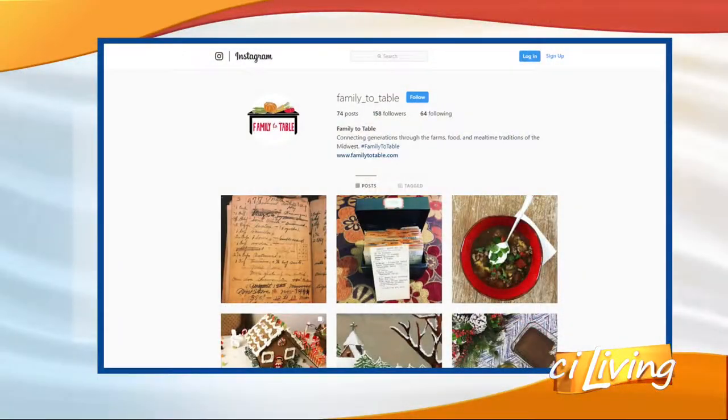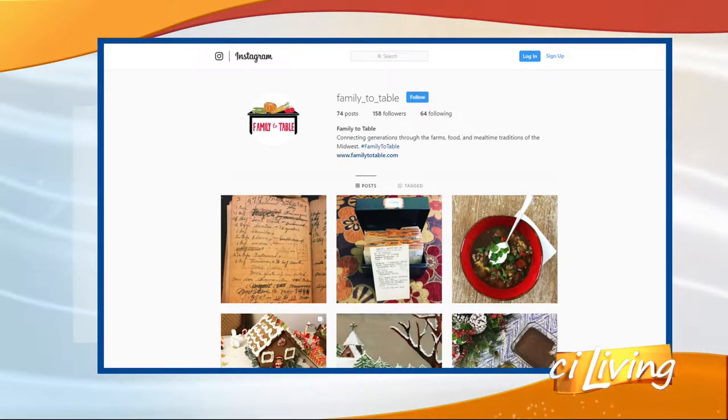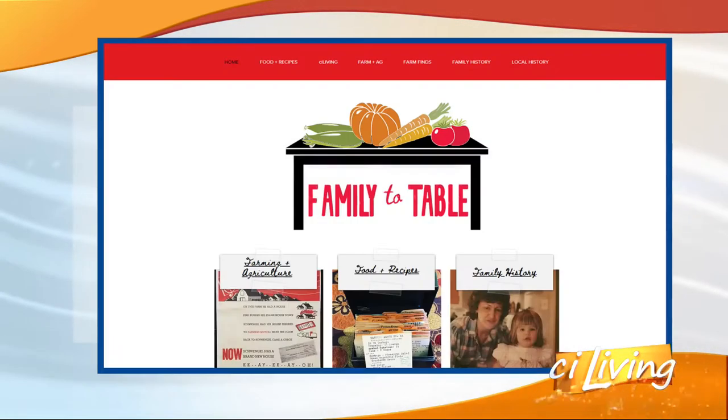I'm sure some of these ingredients are at the farmer's market — definitely the milk, definitely the eggs. And there's a look at Natalie's Instagram, and her recipe is on stayliving.tv, as well as links to her website, which include the links to her Facebook and Instagram. More links than you can shake a stick at.